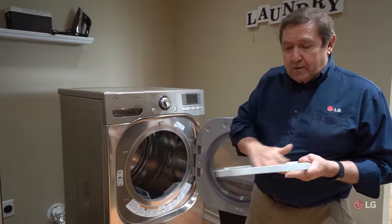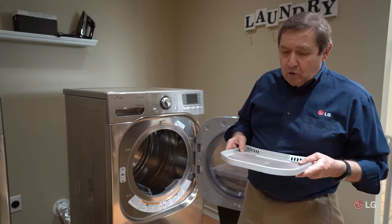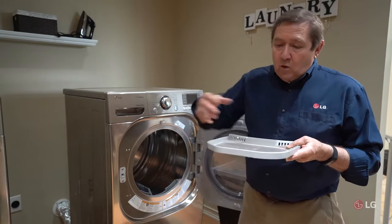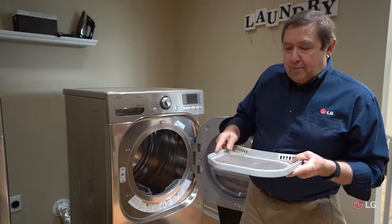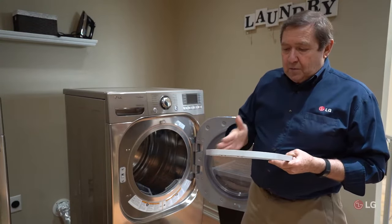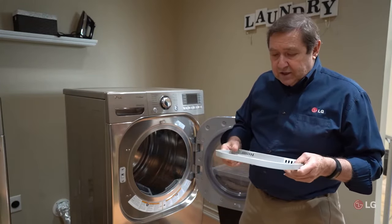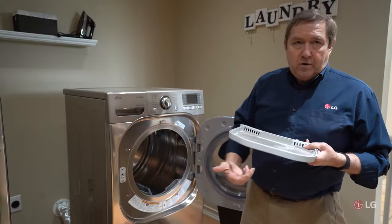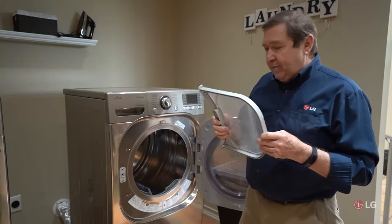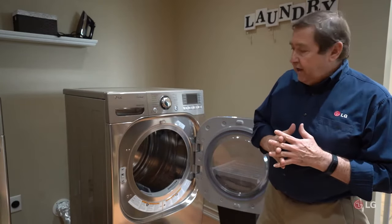A simple way to check this: after you remove the lint, go to your sink or utility tub and pour some water over the filter. If there is no problem, the water will flow through. But if the water pools up and doesn't flow through the screen, it needs to be cleaned. Use some mild detergent with a soft cloth, wash it or soak it, then rinse it out and verify water flows through. Do not put this back into the dryer until it is adequately dried. Once dried, put it back in and do a load of laundry to see if it works.